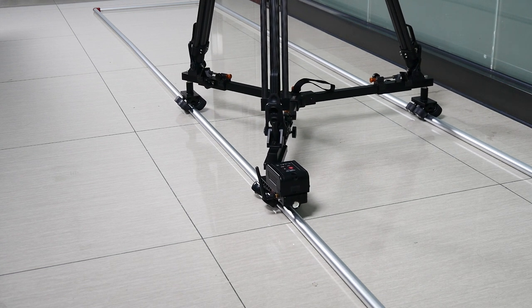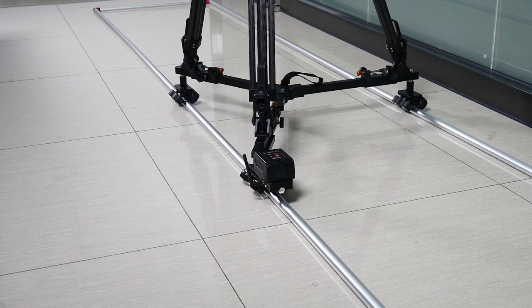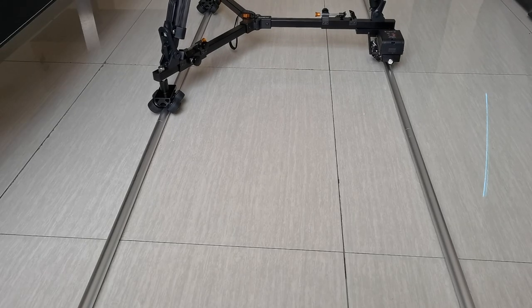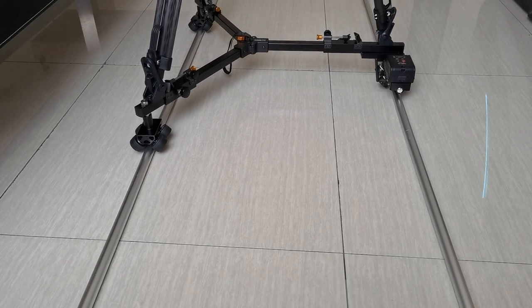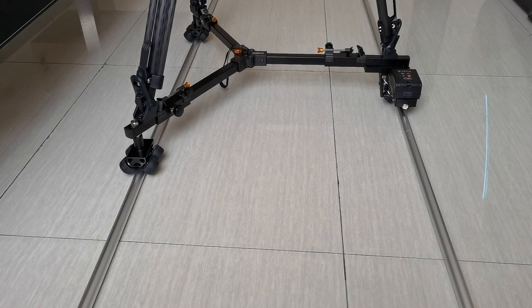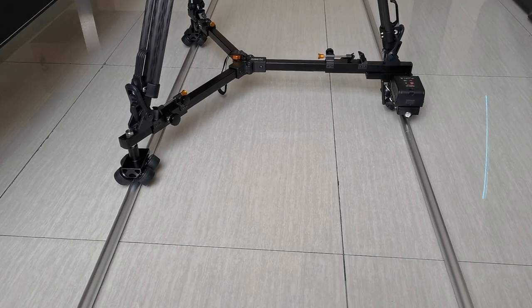You can control it wirelessly. This gives you more options than a typical slider. With a typical slider you need a person to make a move, but with our motorized Trek Dolly you can use the controller and control it wirelessly.